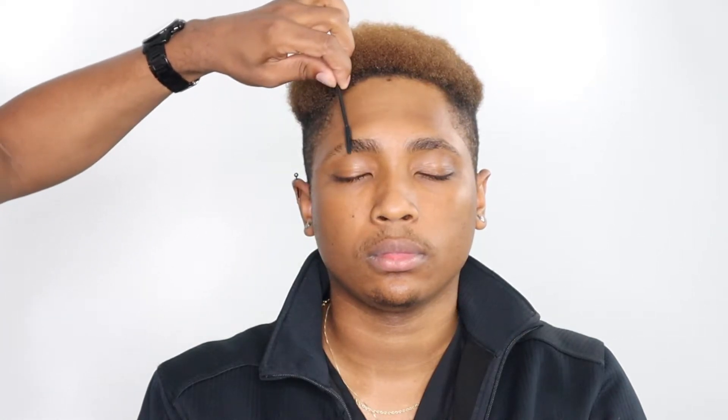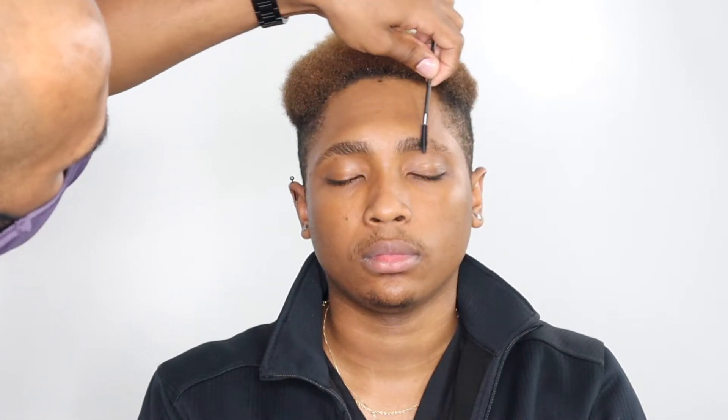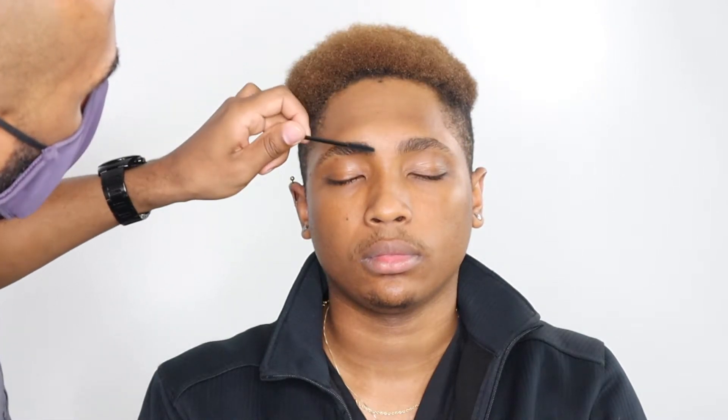Go ahead and take your alcohol prep pad and wipe those brows. I'm wiping it upward just because I don't want to push the hairs back in different directions, but you can wipe it out — it really doesn't matter. Just training those hairs back and making sure all of the hairs I don't want to see are out of the way.